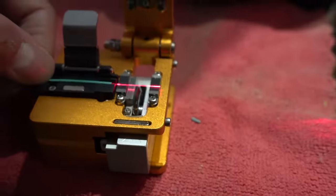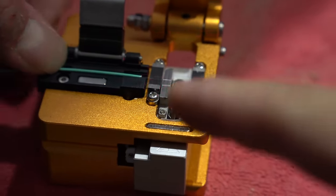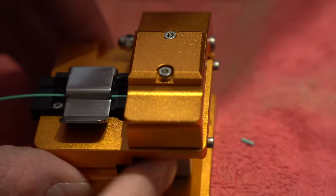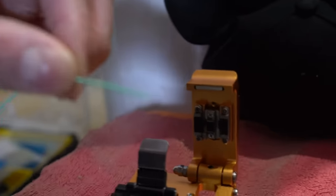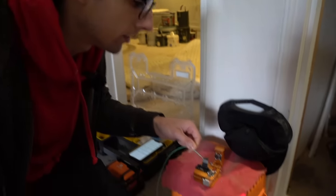The cleaver has a little cutting disc that cuts it dead straight. After using it, you can see there's no light spilling out anymore — the projection is brighter and clean. That's amazing. I'm still not totally convinced it was a perfect cleave, but we'll see what the splice says.